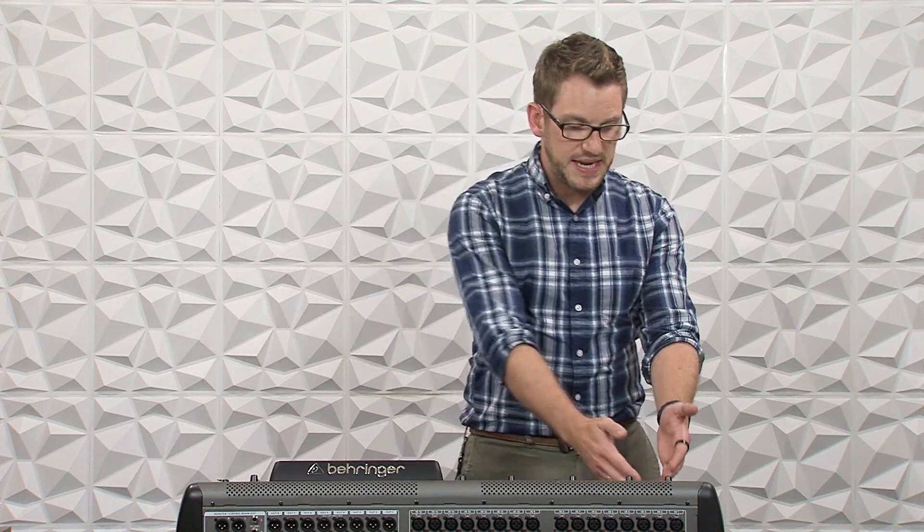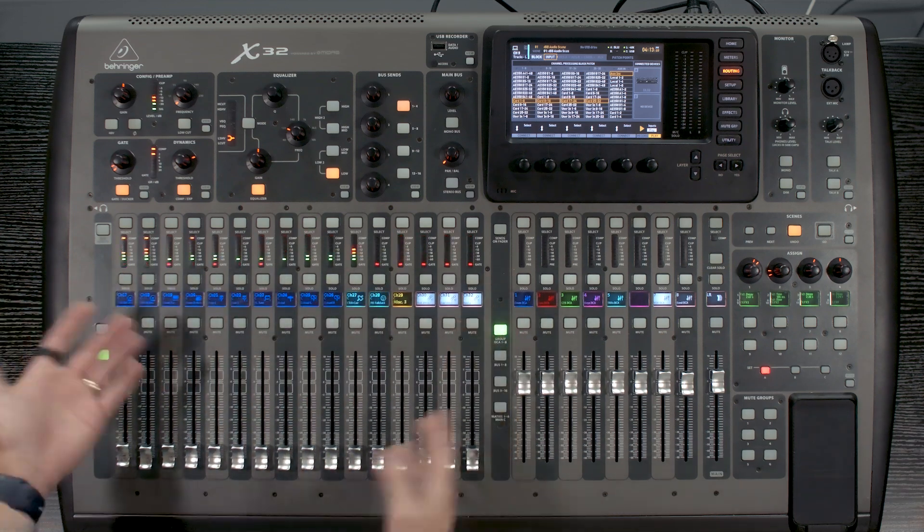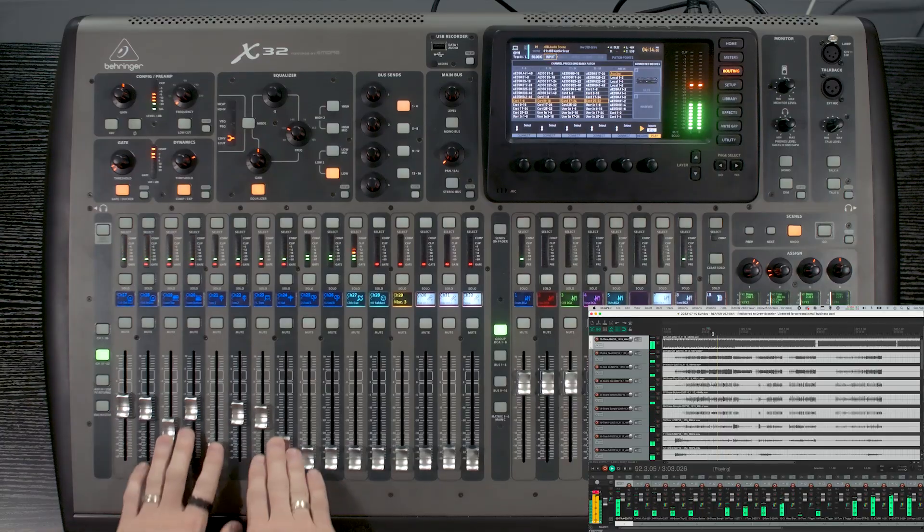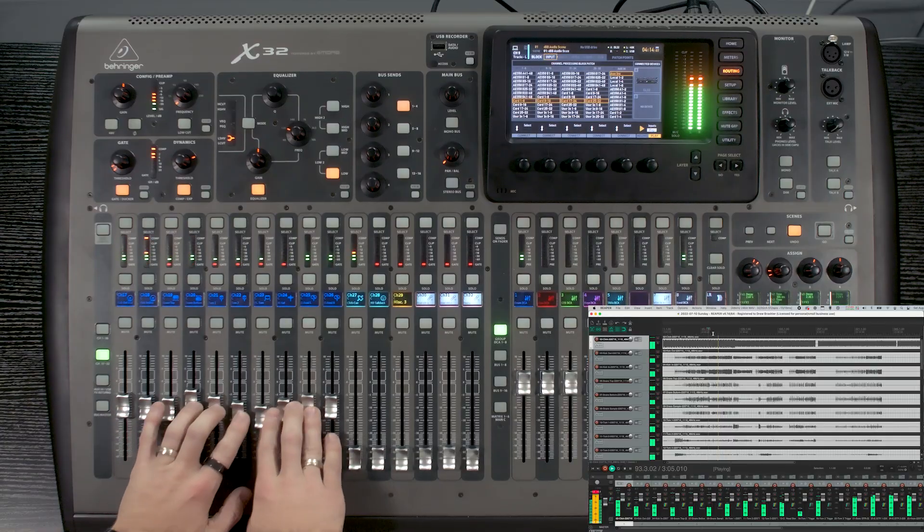As you can see, immediately we have all of our meters playing audio into our channels. This audio was recorded right at the input, so any of the settings you had in your EQ, your dynamics, your compression — none of that affected this audio. That's a good thing, because we can now play this audio back into our console and tweak anything we want to, building our mix and practicing.